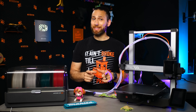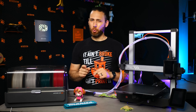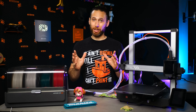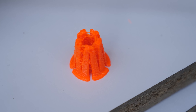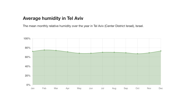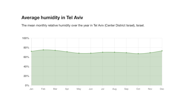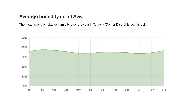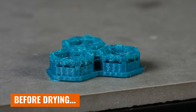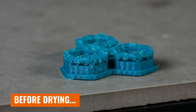Up next, I wanted to try something I've actually never done before. As you might know if you've been subscribed to the channel for a while, PETG and I have a hate-hate relationship. I live in a climate where humidity is about 75% year round, and that means a roll of PETG can get completely waterlogged on even a short print.